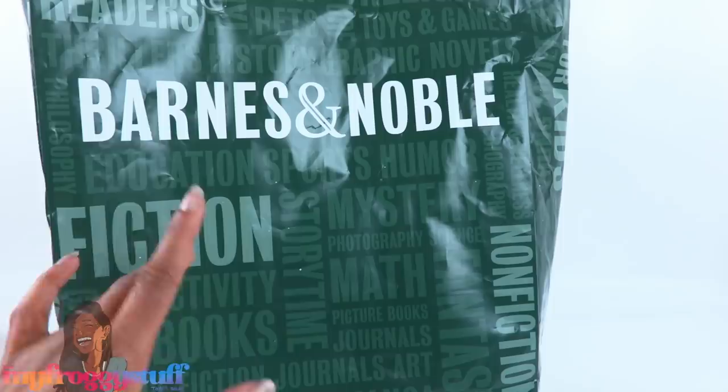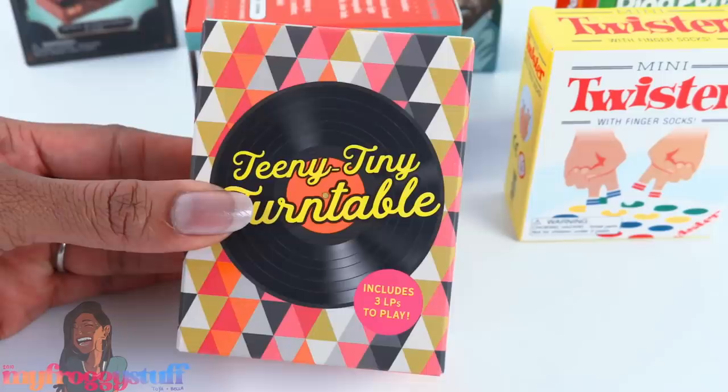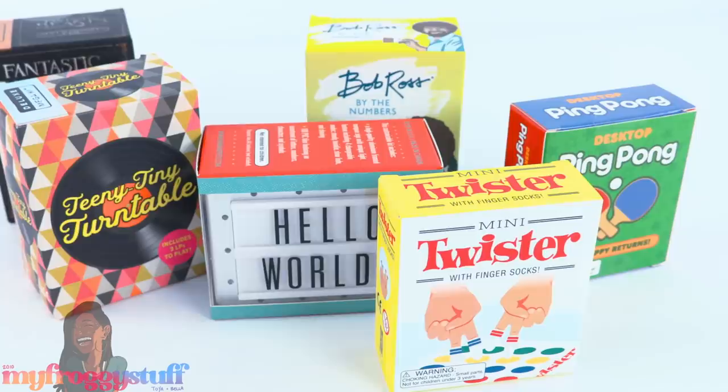What's up, doll collectors, gift givers, and miniature enthusiasts! I took a trip to Barnes & Noble in search of things we could use in the dollhouse. Near the checkout counter we picked up a few of these little kits. They have prices ranging from $7.95 to $12.95 in the US and $10.50 to $16.50 in Canada. I see these all the time when I'm checking out, and today I just totally gave in and bought a few.